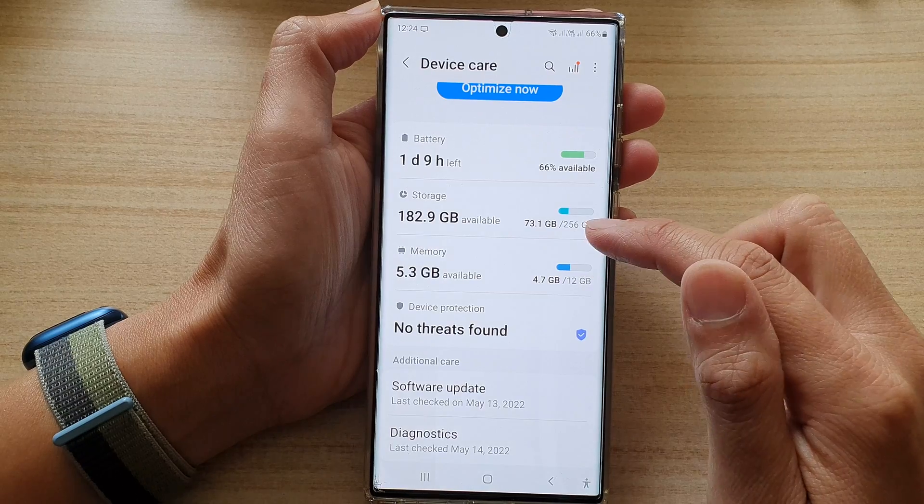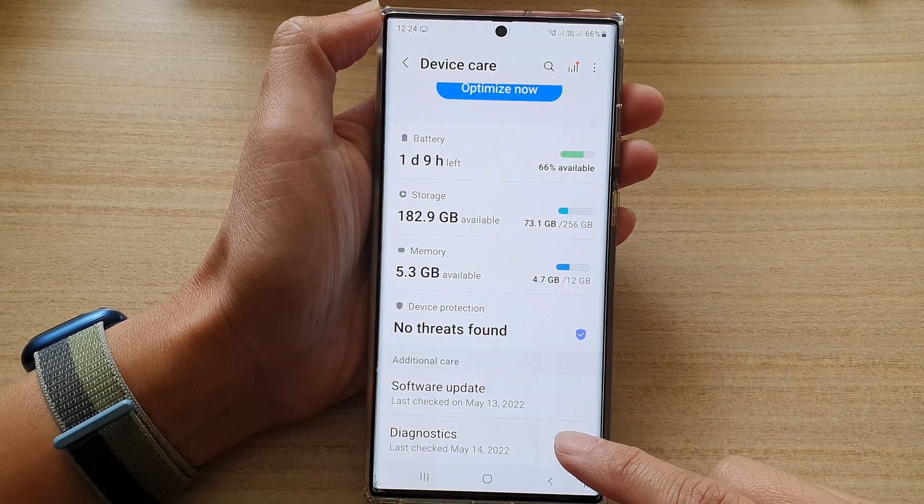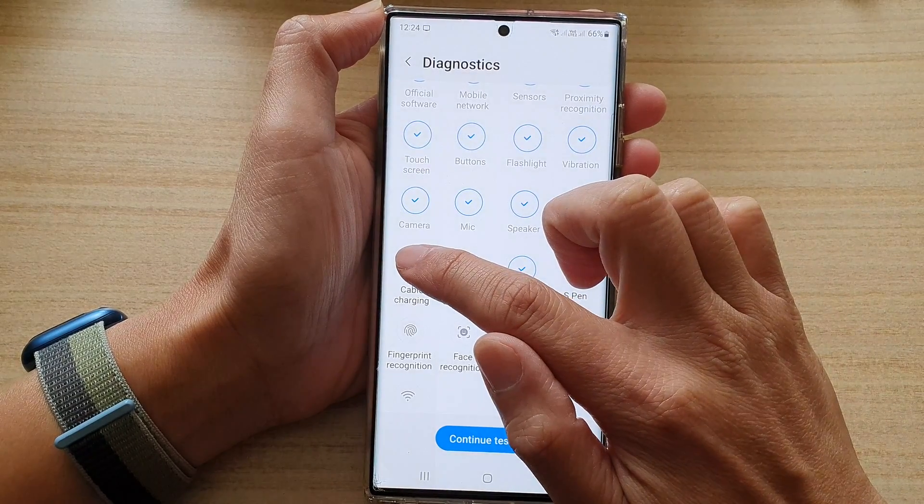Next go down and tap on diagnostics, then swipe up and tap on cable charging.